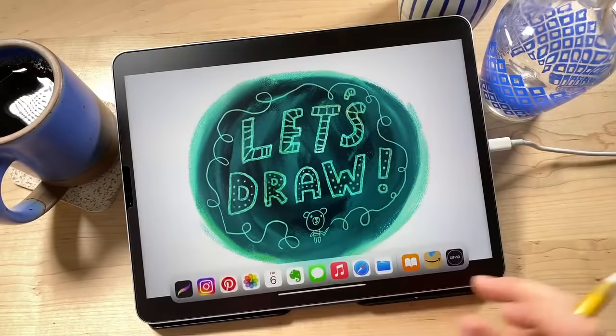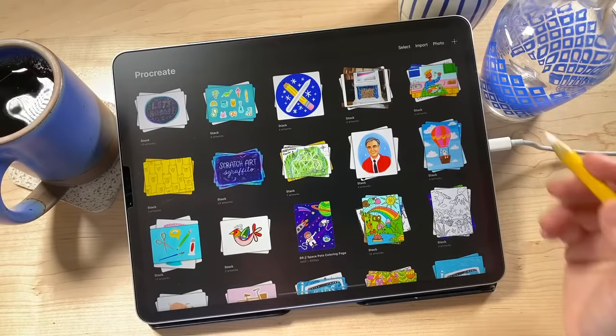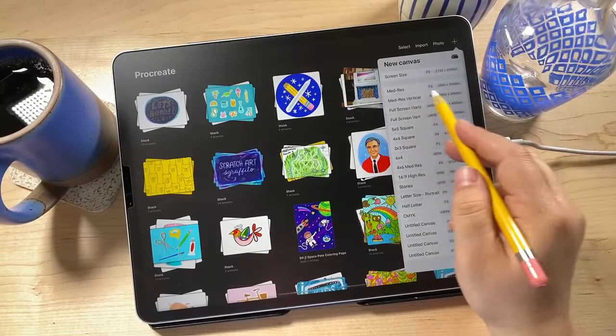Let's go ahead and open up Procreate. I'm going to start a new canvas by tapping the plus sign in the corner. Before we get started, if you have any questions about what I'm doing, feel free to put them in the chat — Jeff, my wonderful husband, is here manning the chat. We'll also do a Q&A at the end for general questions. The canvas size I'm using is my favorite: 3,800 by 2,800 pixels. I recommend making a canvas template for that.